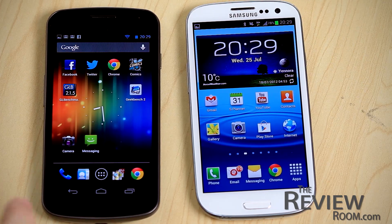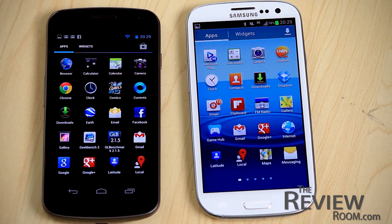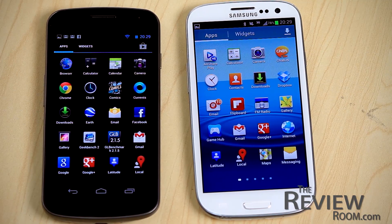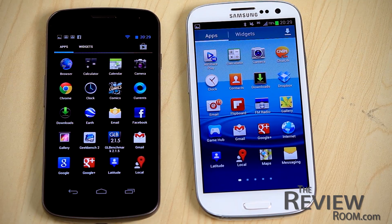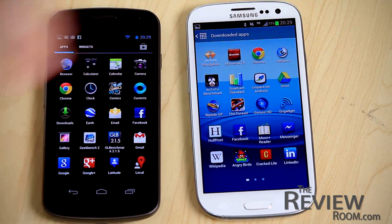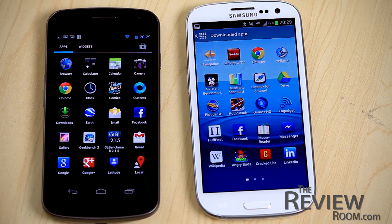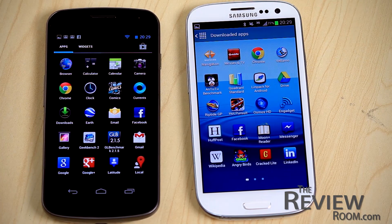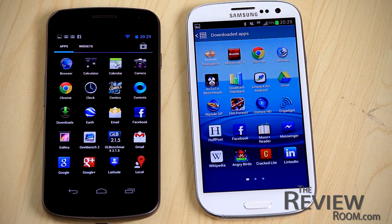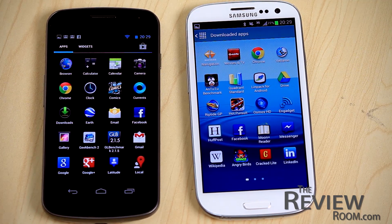In the app drawer, the big difference is that on the Nexus there's a direct link to Google Play in the top right-hand corner, which isn't present on the GS3. The GS3 has a downloaded apps button, and it also has its own Samsung Apps Market where you can try things that aren't necessarily on the general Google Play market — quite an interesting difference between raw Android and Samsung's version.